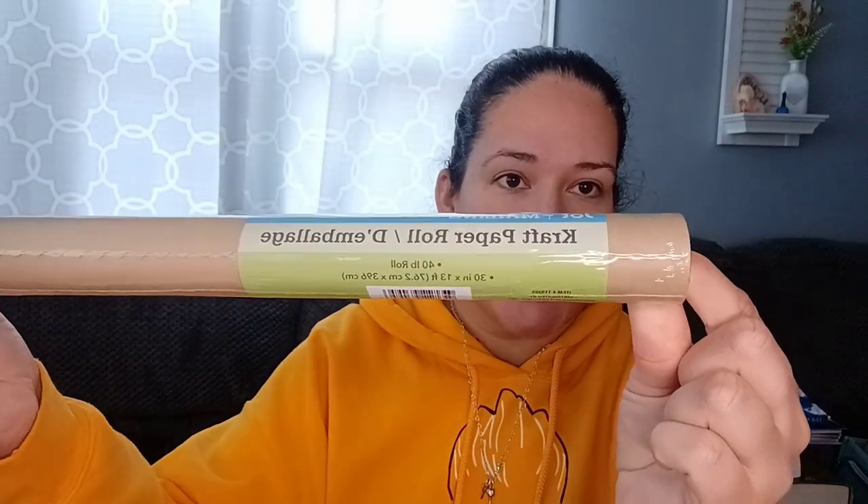The first thing I'm going to show you is craft paper. This comes in rolls and you get it where they have the mailing envelopes and tape. It's a pretty big roll — you get 30 inches by 13 feet. They changed it up a little bit; it used to be darker and now it's a little bit lighter. It's still great to make pages in your journals, especially if you want them all to be the same. That's what I use in mine.